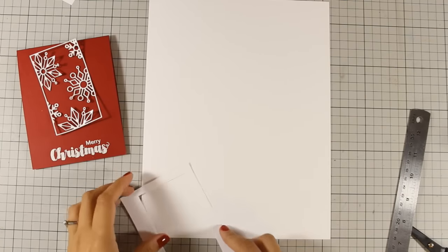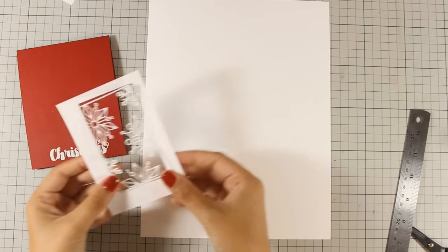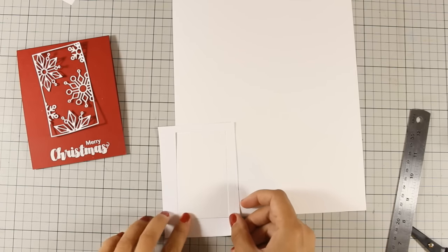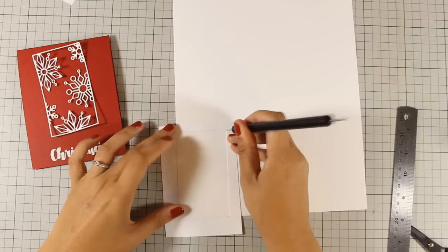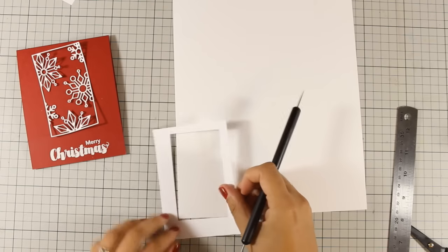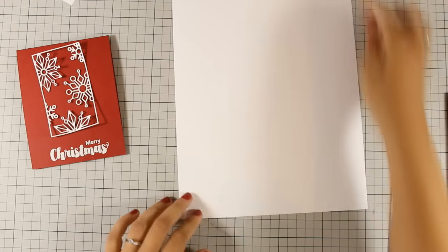I want to create a background for my die cut. Instead of measuring how big it is, I am going to use this piece of scrap paper which was actually the paper where I cut it out from. Using my CISIX, I am laying it corner to corner and making a mark on where I need to cut it out.